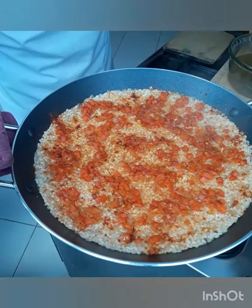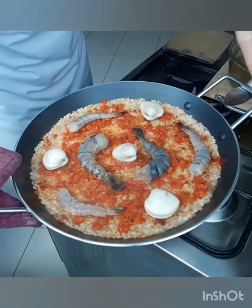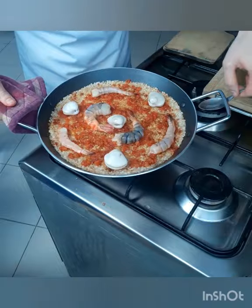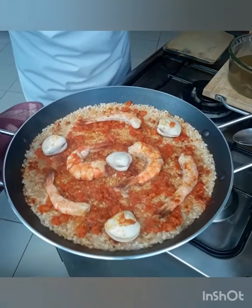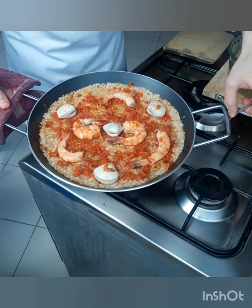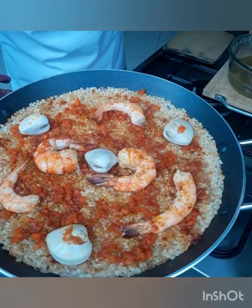Now the rice is half-cooked. Now we add the raw seafood. Then I will add stock. Now I flip my seafood. We will wait until our socarrat gets developed.